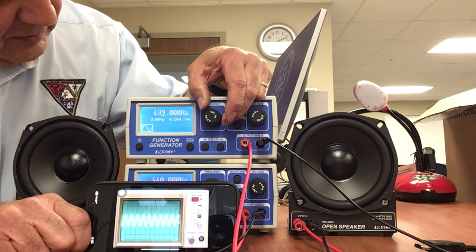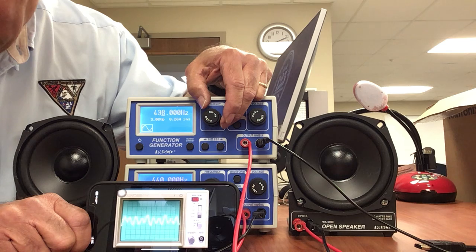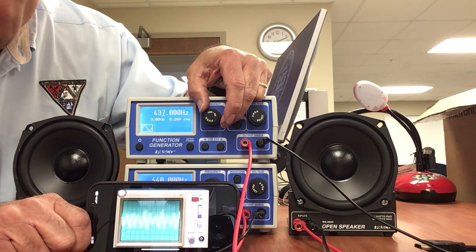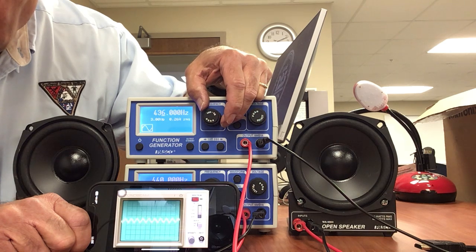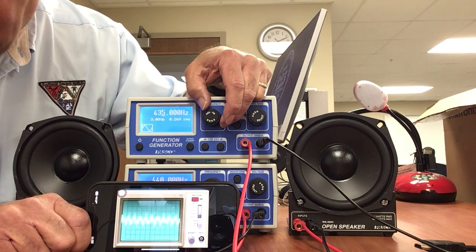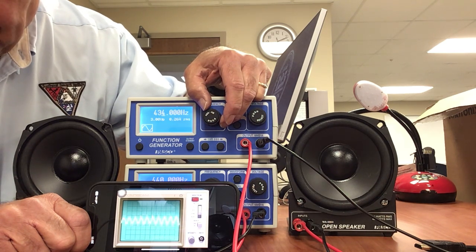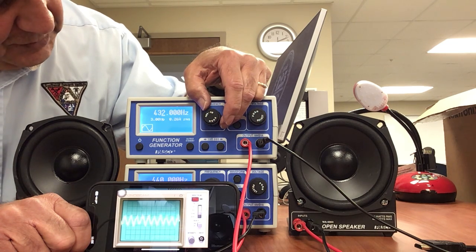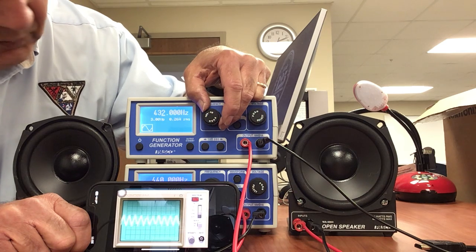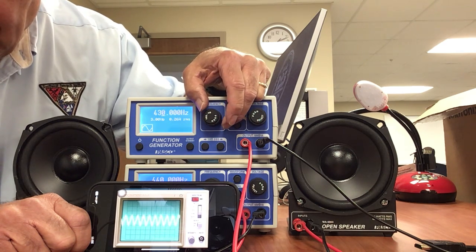439, 438, 437, 436, 435, 434 — I must have missed one, probably said the wrong one — 431, and 430.